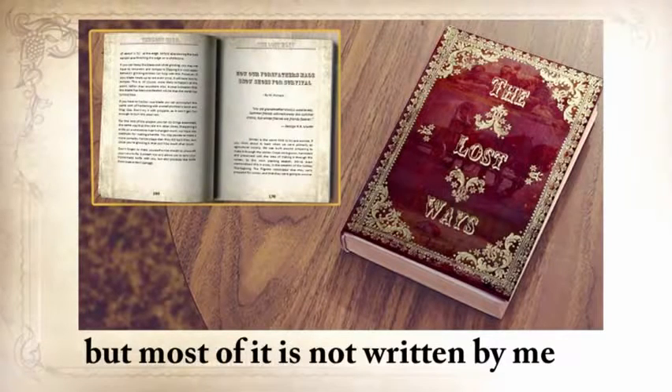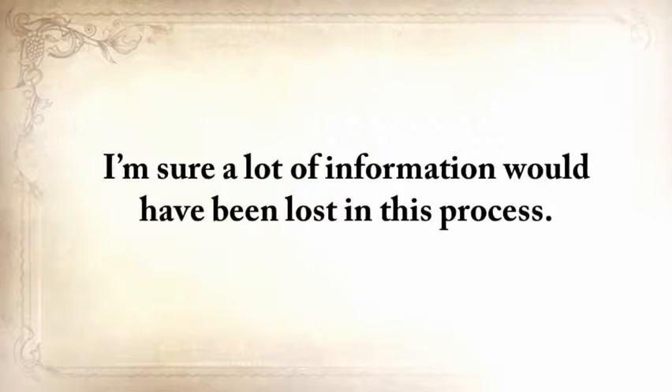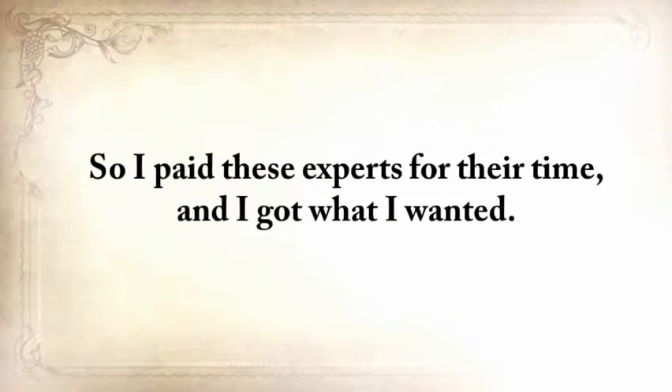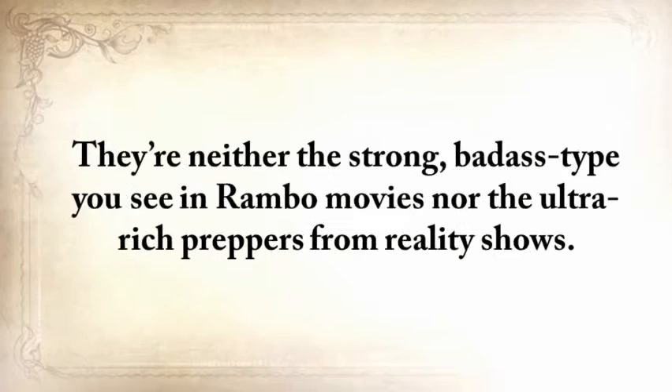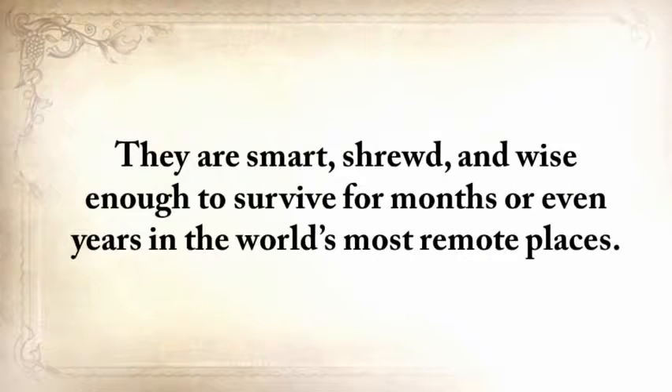Most of it is not written by me personally, because I didn't want people to read a second-hand account — a lot of information would have been lost in that process, especially those little secrets that make a thing really work. So I paid these experts for their time. These people are not professional writers, but they're uniquely special — neither the strong, badass type you see in Rambo movies, nor the ultra-rich preppers from reality shows. They're simple people who know a lost skill very, very well. They're smart, shrewd, and wise enough to survive for months or even years in the world's most remote places.